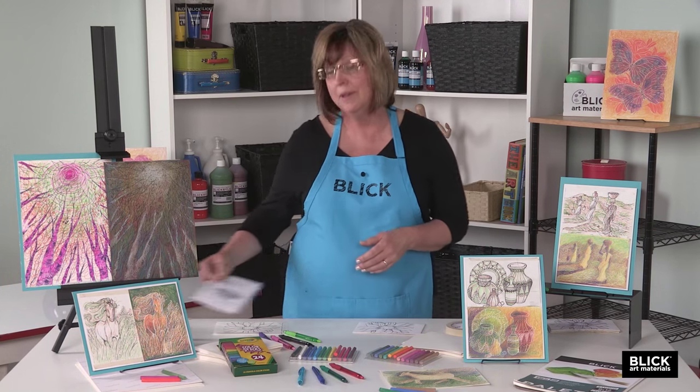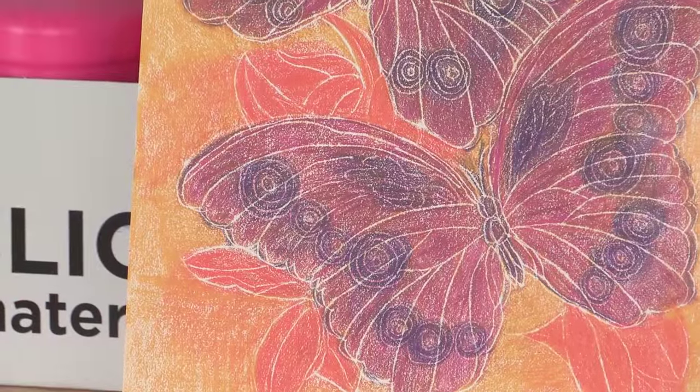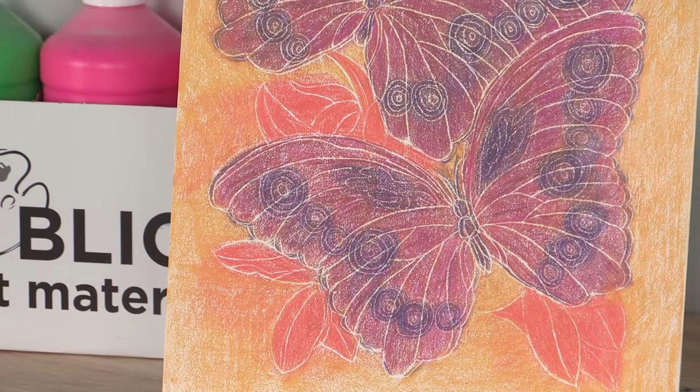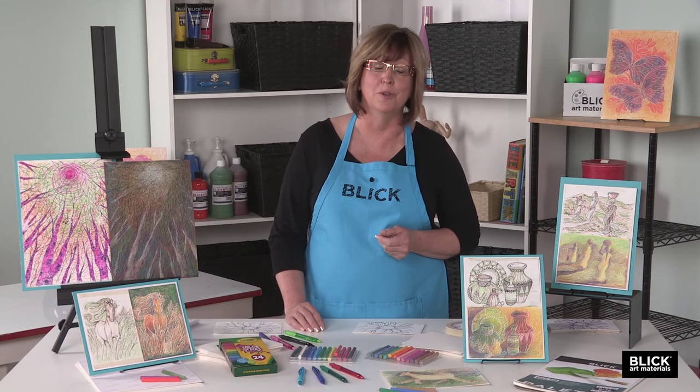A ballpoint pen presses through a surface to engrave a soft board beneath it. What makes this intriguing is the multiple layers that can be built up, each with their own color and function within a design. Let me demonstrate the process for you.